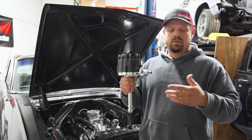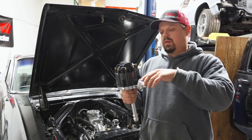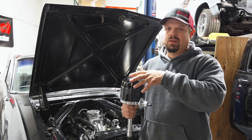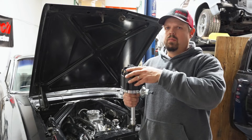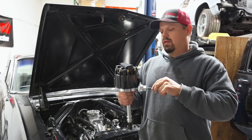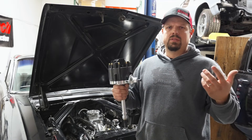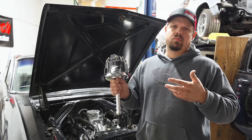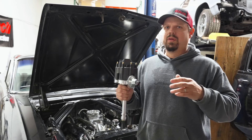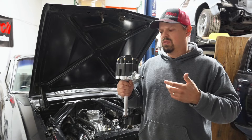The way to set these distributors — and all of ours without timing control — is to disconnect the vacuum advance, install it in the engine, and get it to start. Rev the engine up to about 3,000 RPM and use your timing light to set it to the desired total timing. Total timing on a small block Chevy is usually 32 to 36 degrees. Compression ratios and other factors may require a little less timing, but usually not a lot more than 36 degrees.